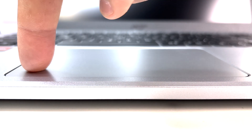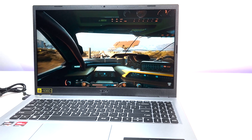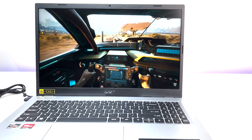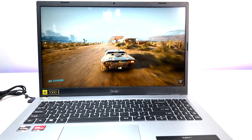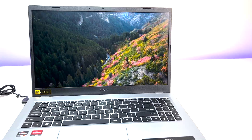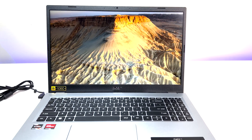Now let's talk about performance. The laptop is equipped with the Ryzen 3 7320U quad-core CPU based on AMD Zen 2 architecture, with four cores and eight threads, a base clock of 2.4 GHz, and a maximum clock speed of 4.1 GHz. This processor is used in low-budget laptops, and its performance is sufficient for everyday general usage, office tasks, and some gaming. It can also handle demanding tasks like video editing.